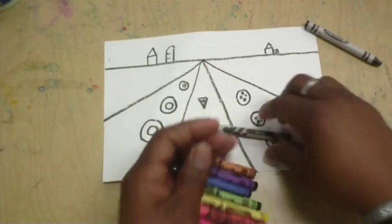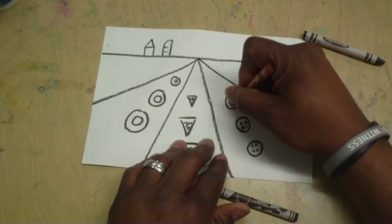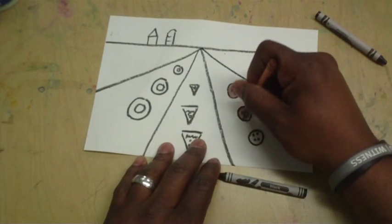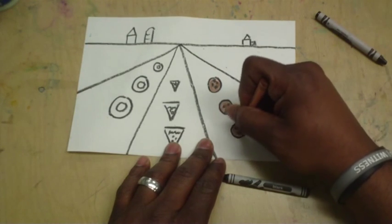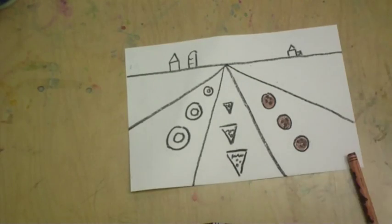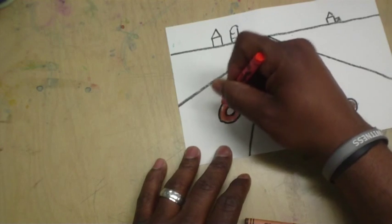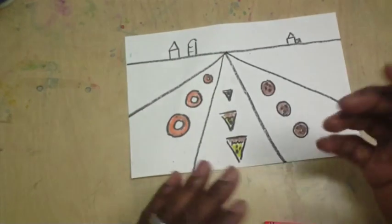Here are some crayons that I got, and we can use these to kind of color in our crops that we just drew. I wouldn't color in the actual ground or the actual background — let's save that for the painting, the actual watercolors. But yeah, let's color in our crops. And I love chocolate chip cookies. Anyway, this would be a really nice way to do this project without having to make those rubbing plates.